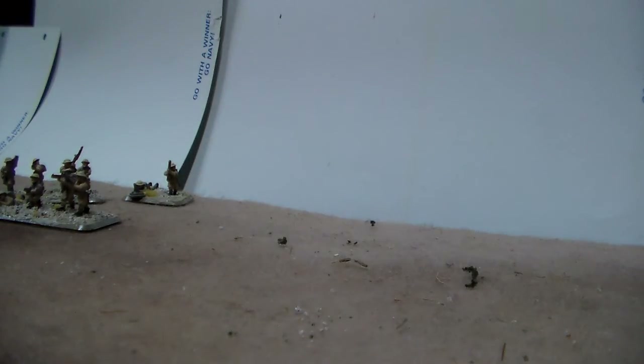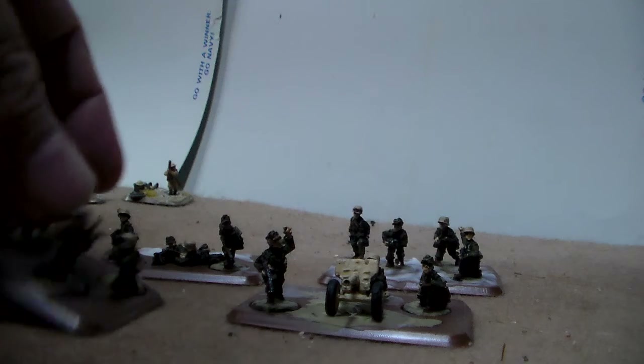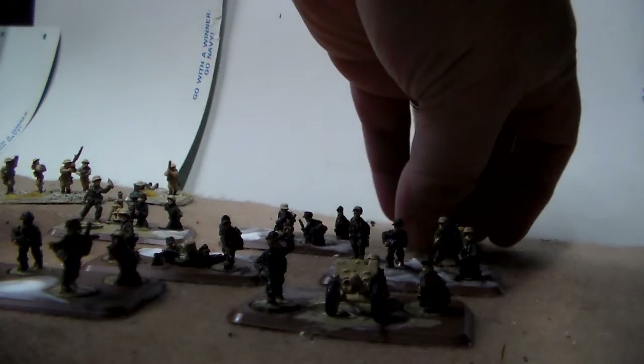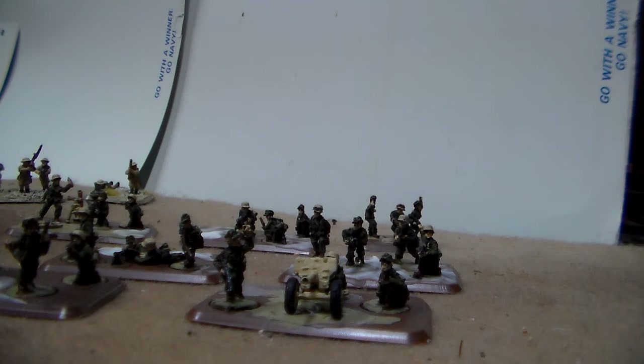These guys are still a work in progress. I spent time over the weekend working on my Deutsches Afrika Korps — these are in fact Battlefront miniatures on Battlefront stands. This is the full platoon: it has the mortar, the heavy machine gun, and the 2.8cm anti-tank rifle.